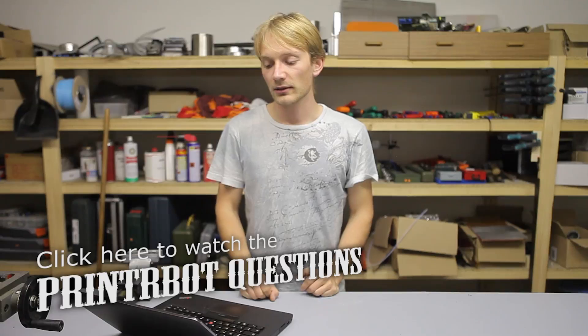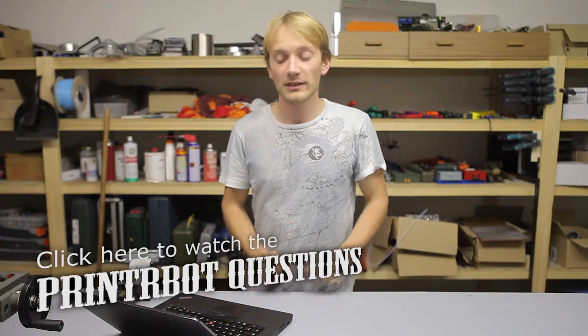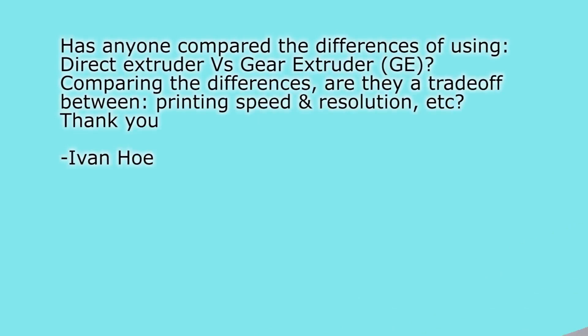The first question, non-Printrbot Simple Metal-related, is from Ivan Hope — asked via Google+: has anyone compared the differences of using a direct extruder vs a gear extruder? Are there trade-offs between printing speed and resolution? Thank you.